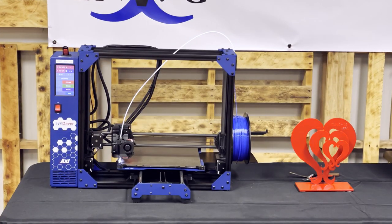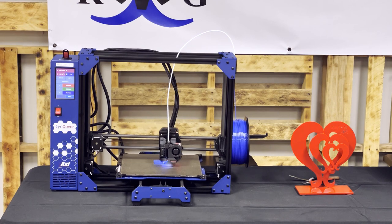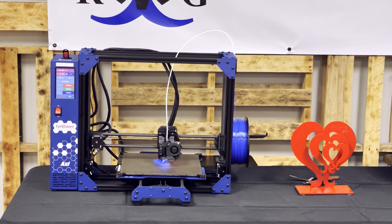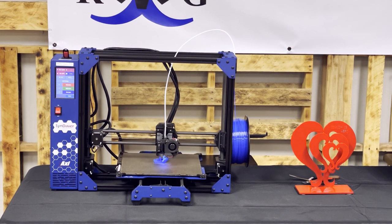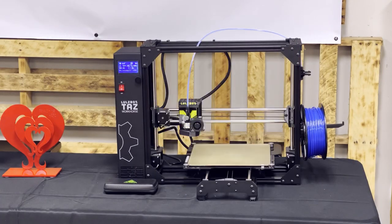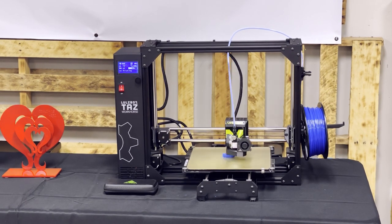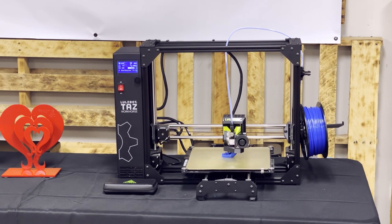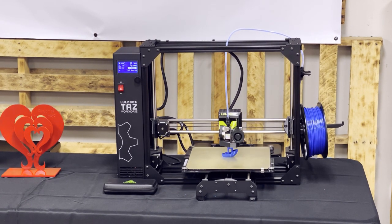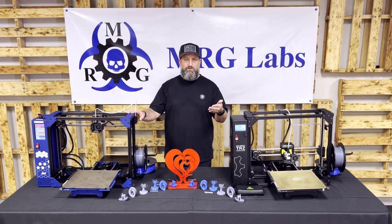First, onto the Benchy. I use this print since it's probably the most widely accepted industry comparison for showing several different print capabilities. Both printers finished this print with a similar outcome and quality, both showing that they can handle overhangs and smaller geometries. The Workhorse took about an hour and 45 minutes to complete this model, while the Axie took 2 hours and 10 minutes to complete the same sliced model — about a 19% slower rate due to the 20% smaller nozzle size. But speed isn't the only variable when printing, obviously.